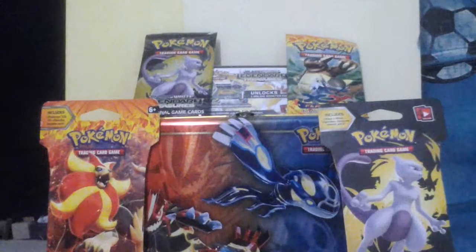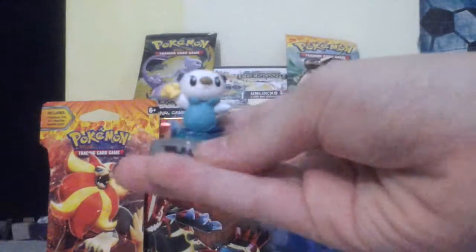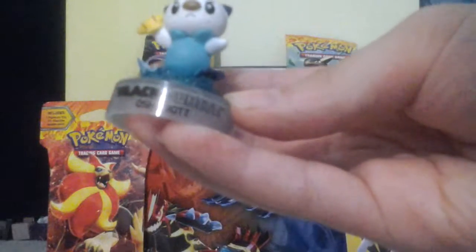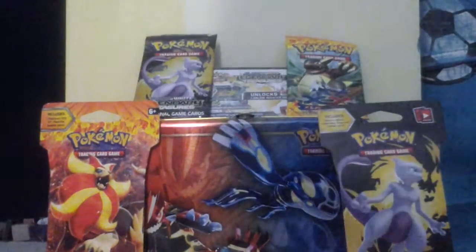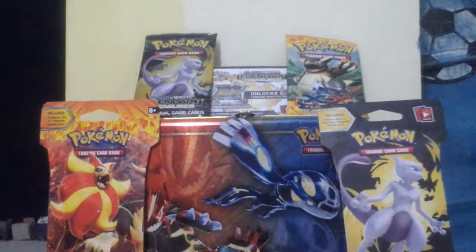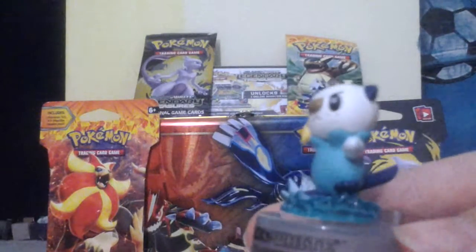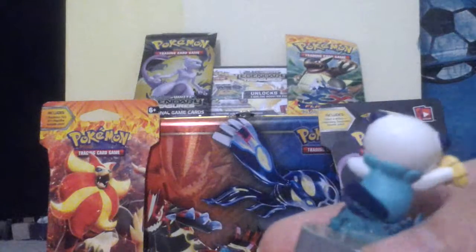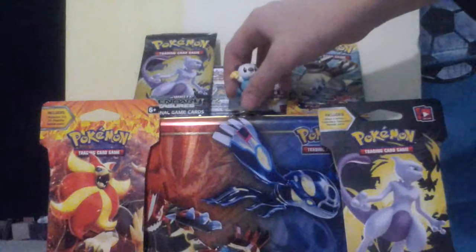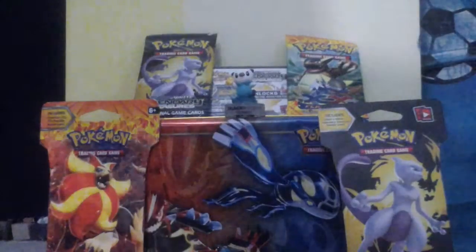We're starting off with minifigures first. Now we got a new item. It is Black and White Oshawott - as it says right there, Black and White Oshawott. He looks pretty awesome, and he's holding a seashell. It's got a good view of him. I think he looks amazing. So yeah, that's Oshawott. Let's put him right there - that looks so cool, actually I might keep him up there.